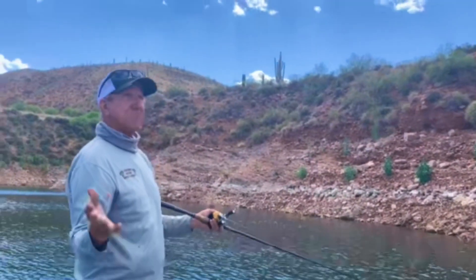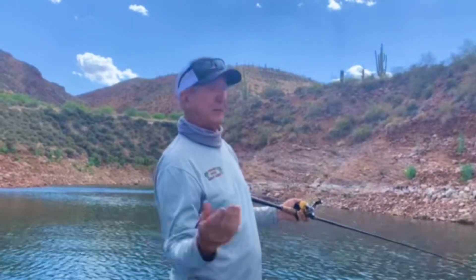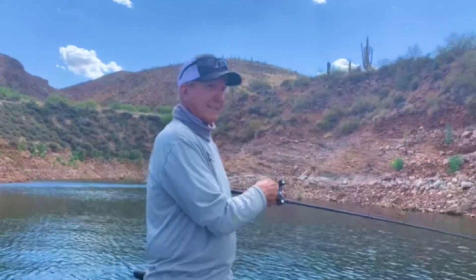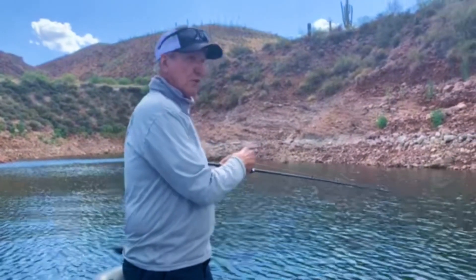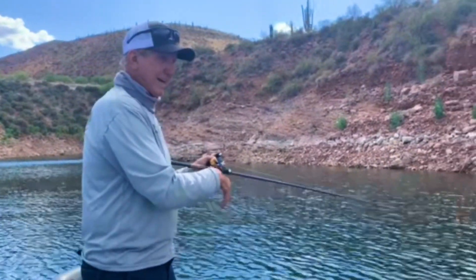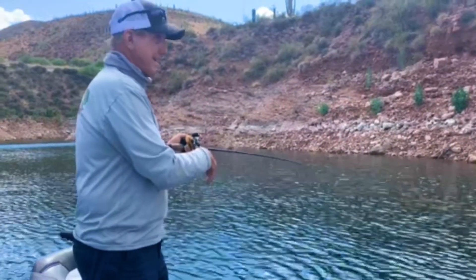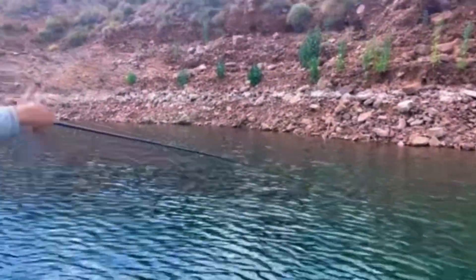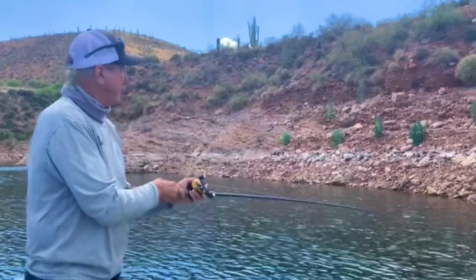You can probably catch them on just about everything, but we did not get any topwater fish today. We got some crankbait fish — small crankbaits. But right now, man, this one feels heavy. We could catch a lot of solid fish here today.